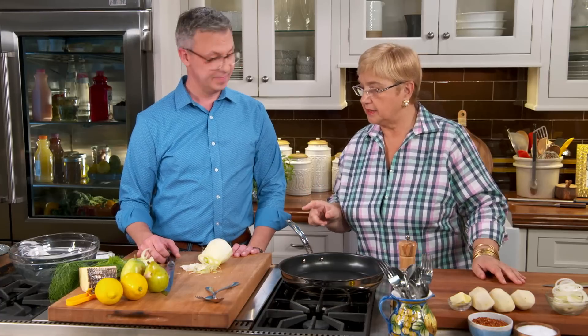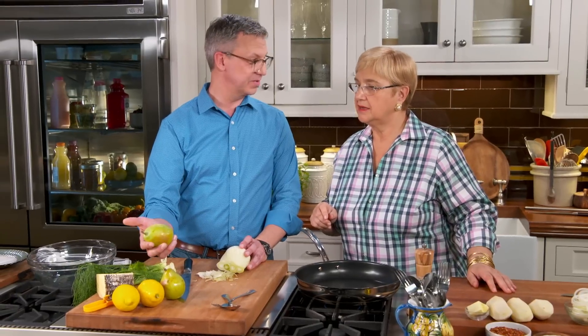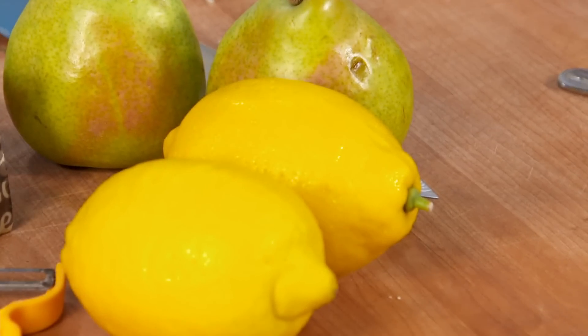Cody, you are going to make a fennel salad, right? Yes, a raw fennel salad. So just do it with some shaved fennel and then some pears. Always good with pears. A little pecorino, a little sharp cheese to go with that. Then we'll dress it with lemon and oil.